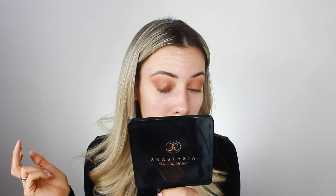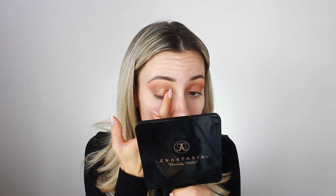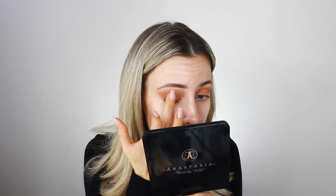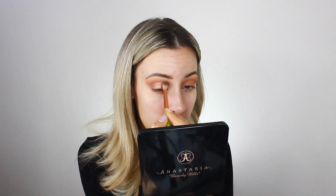Once that matte shadow is blown out, I go in with another Anastasia single shadow — this one is a shimmery shade called Sunset. I'm pressing this right onto my lid with my finger; it's very pigmented. I focus it from the inner corner to about three-quarters of the way out, keeping it below the crease. Then I take that big fluffy brush to blend the edges into the crease.